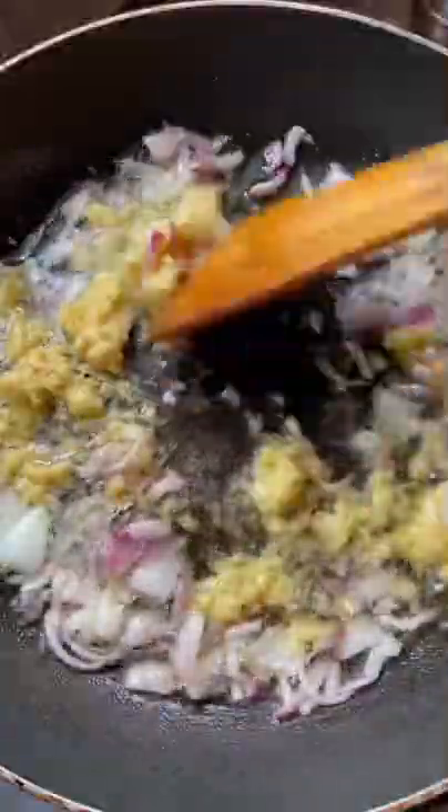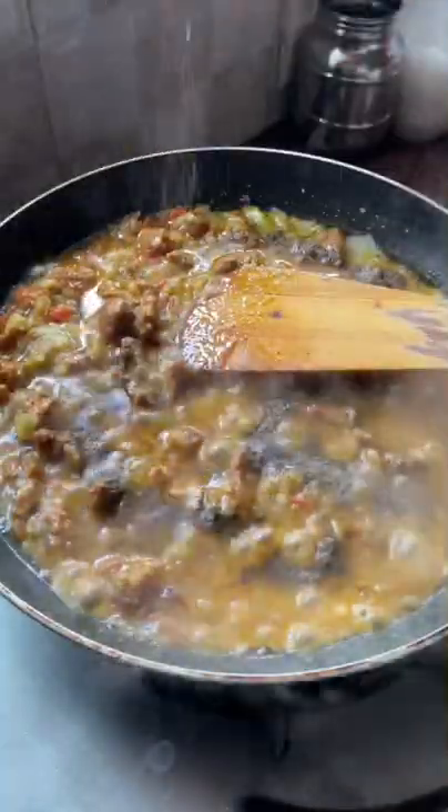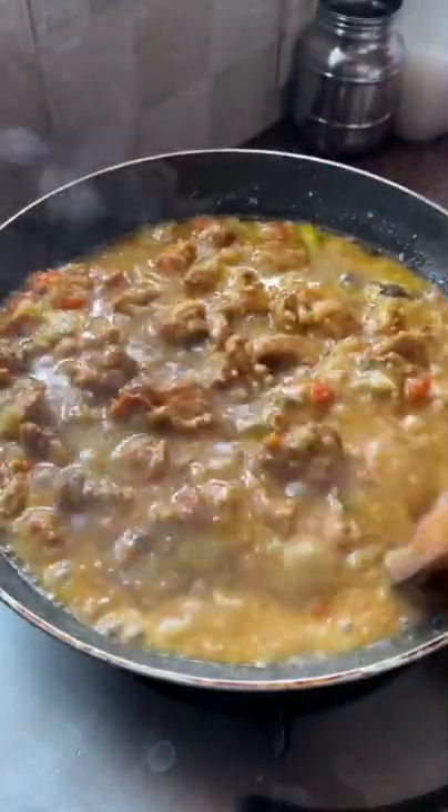Let's put 2 spoons of oil in the pan. Let's put the rice in the pan.